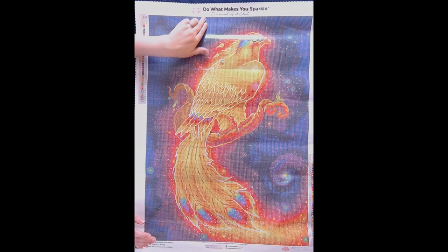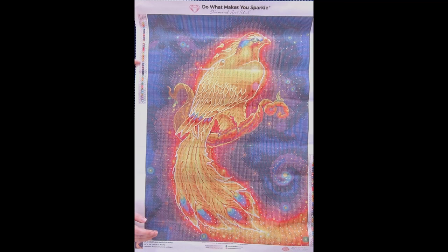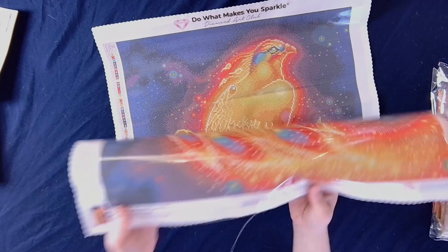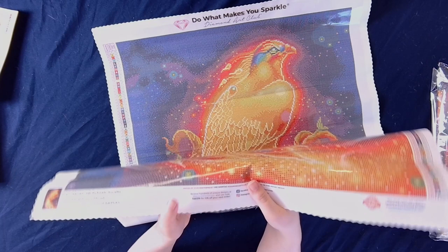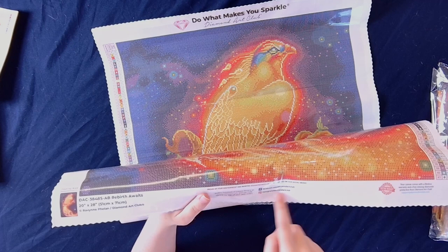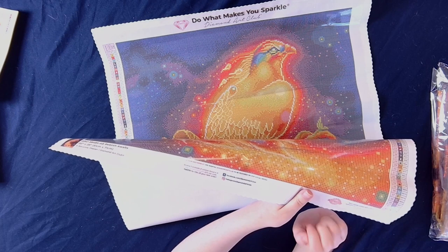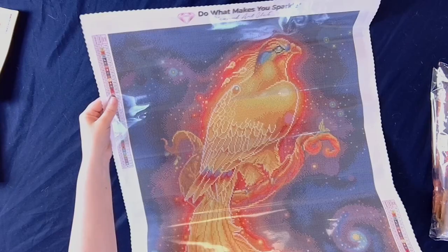Let's do a quick tour of the canvas. Up at the top here we have Diamond Art Club — 'Do what makes you sparkle.' Down each side we have a legend, and at the bottom we have a thumbnail with the information of the kit. We have another discount code, their social media information, and a limited warranty. So if you run into a problem with either your canvas, your drills, or run out of a color, just email them at support@diamondartclub.com and they will assist you.